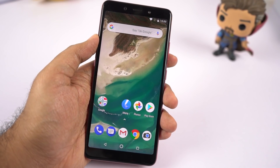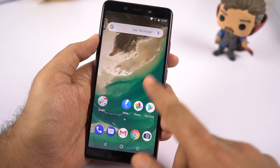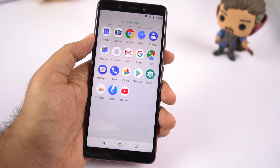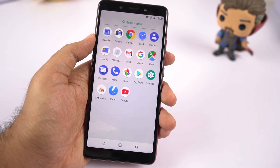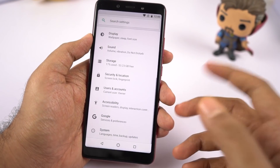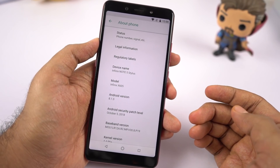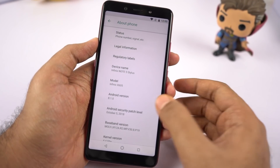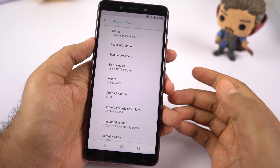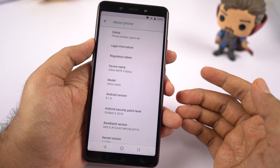So guys, this is how the phone looks once we turn it on, and as you can see, there is absolutely no bloatware, and to my surprise there is no FM radio either. So if that's something you're looking forward to, there is no FM radio on this phone. This phone is running pure stock Android based on Android 8.1.0 — that's Oreo — and it has the latest October security patch, which is still pretty great considering it's still November.